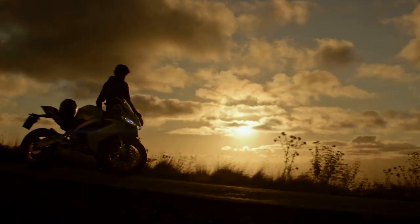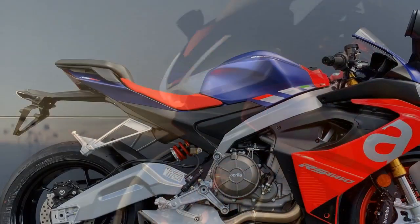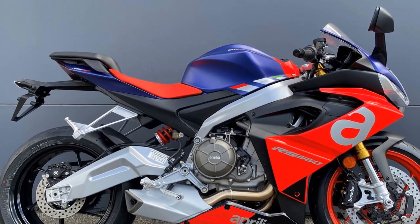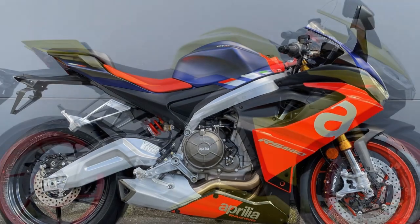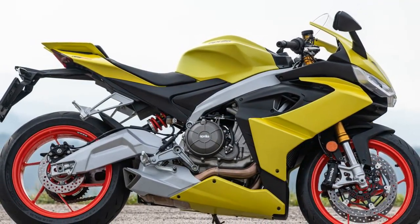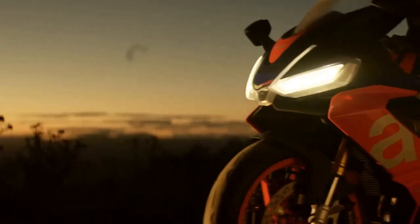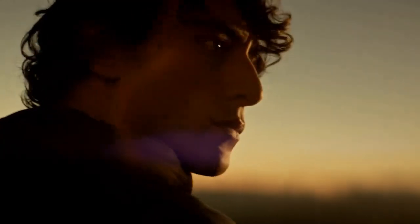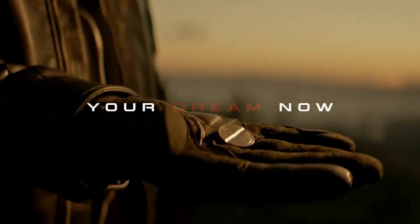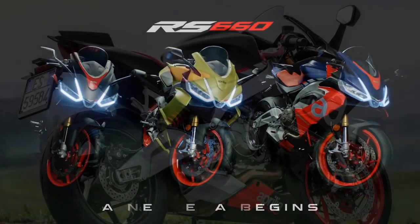3. Electronics Package — The RS660 is equipped with a comprehensive electronics package including ride-by-wire, multiple ride modes, traction control, and wheelie control. This technology enhances the rider's control and safety, making it suitable for riders of various skill levels. 4. Handling — The lightweight aluminum frame and adjustable suspension provide exceptional handling and stability. The RS660 is agile and responsive, making it suitable for both spirited riding and track use.